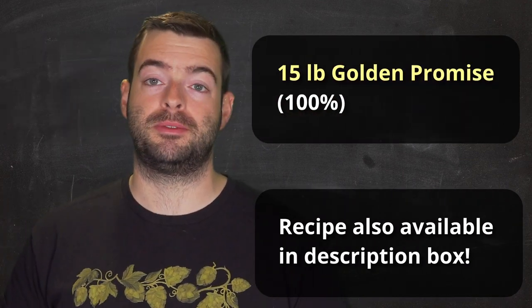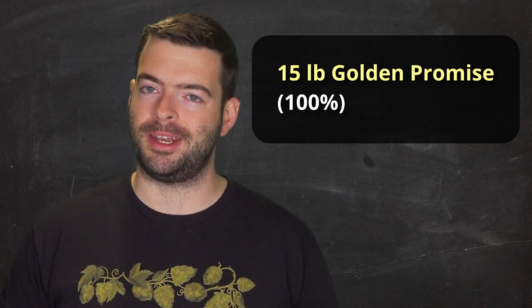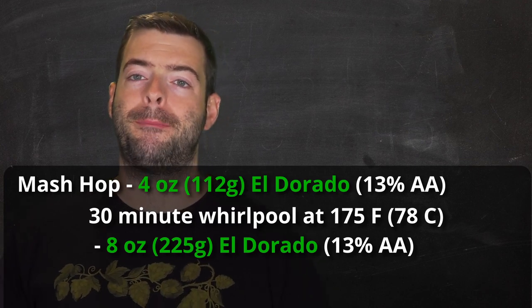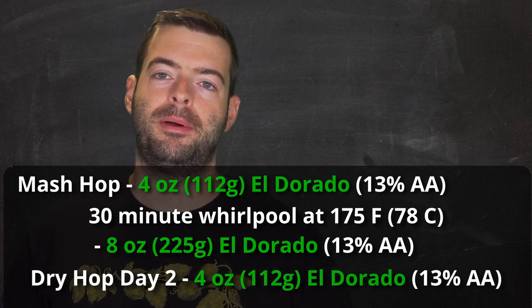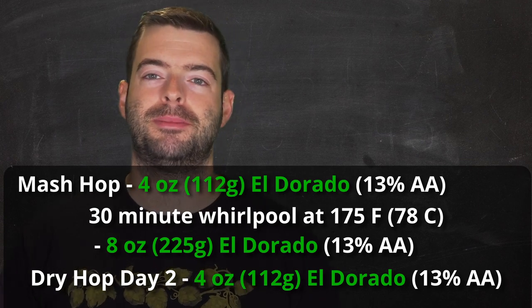For the recipe: 15 pounds of Golden Promise for the entire malt bill — a relatively high-protein malt. For hops, all El Dorado at 13% alpha acid: 4 ounces in a mash hopping step, 8 ounces in a whirlpool at 175°F for 20–30 minutes, and 4 ounces as a dry hop around day two as a biotransformation dry hop. For the water profile, I'm aiming for a balanced profile with a slight chloride emphasis: 69 ppm calcium, 7 ppm magnesium, 15 ppm sodium, 114 ppm chloride, 72 ppm sulfate, and 0 ppm bicarbonate.